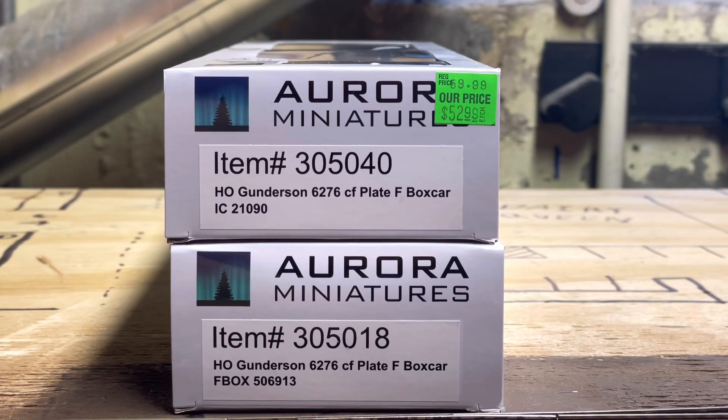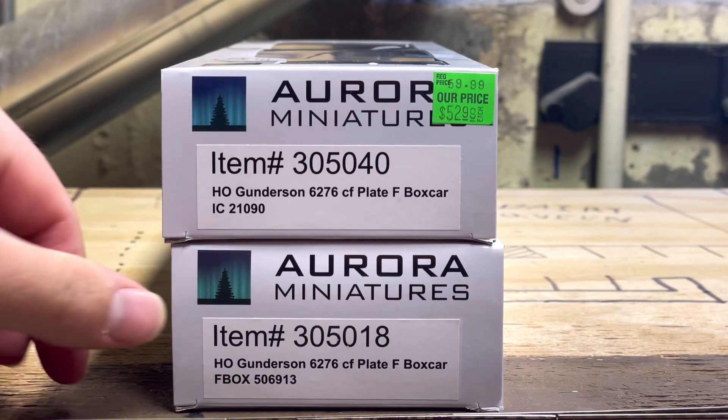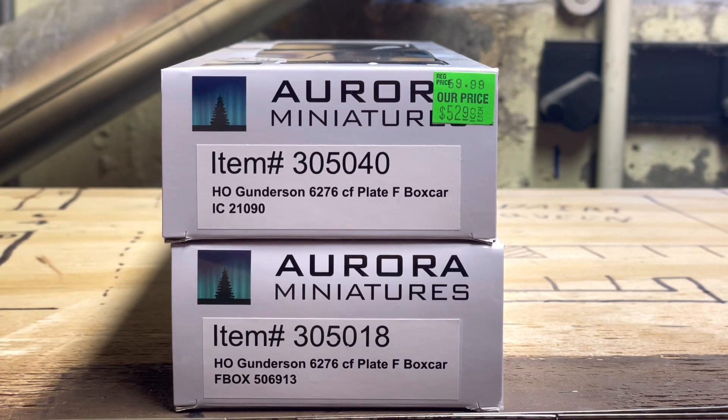Hey guys, welcome back to another review on my channel. Today we're taking a look at the Aurora Miniatures 6276 CF plate F box cars. I have IC 21090 and FBOX 5069-13. These models are priced at $70 MSRP, but I got them from Lombard Hobbies — one for $53, and I managed to get the last one of the other. Let's get to the unboxing.